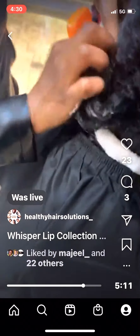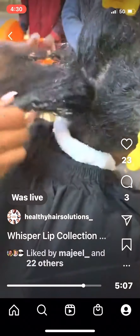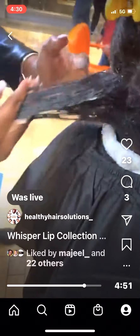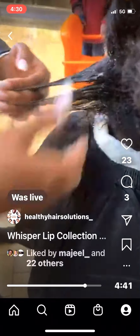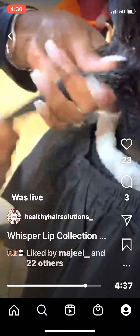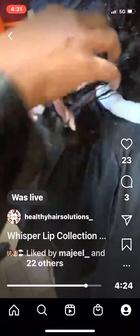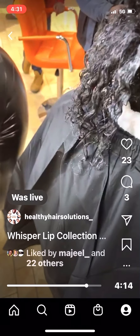That Whisper Whip is water-based, there are no sulfates in it. Just massage this into her hair using my fingers — you can see the curls activating instantly, you can see what's happening right here. So healthy and juicy.